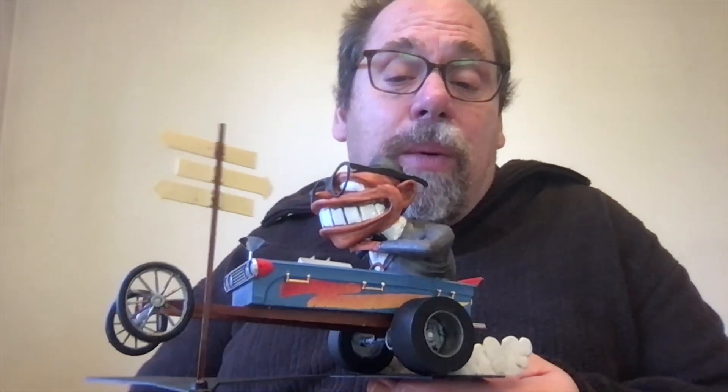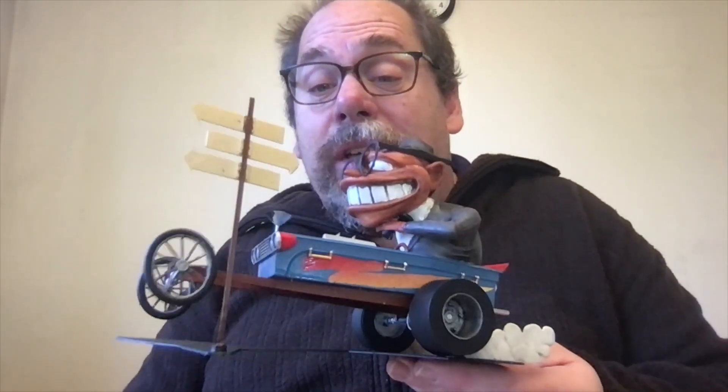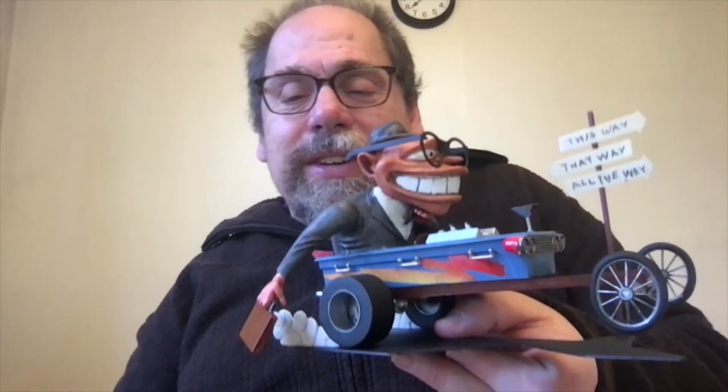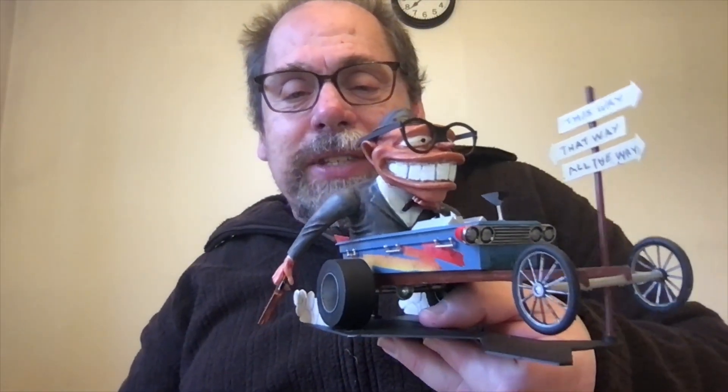I've always struggled a little bit with this one because they have Daddy-O — they used to just call him Daddy, but now he's Daddy-O — riding arguably to work in a coffin. Husband and father are some of the greatest roles of my life, so I really don't like that idea, but I've got to tell you, it's a cool looking little kit.